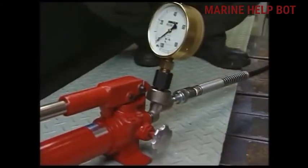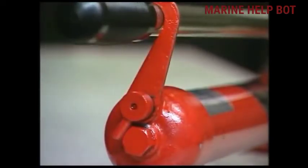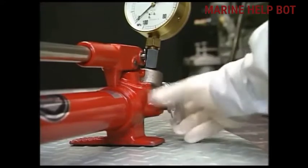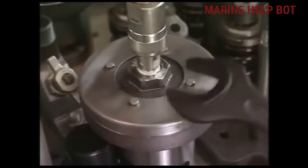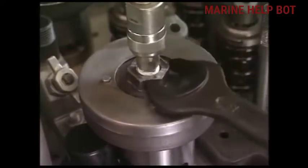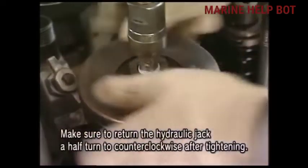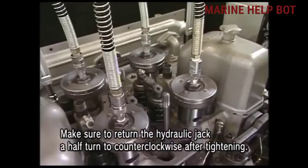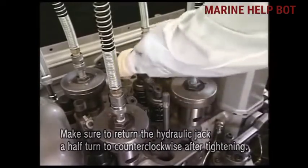Now we will open the relief valve of the pump — it is the safety of the pump. We will loosen the hydraulic jack one turn, because if not loosened, there will be no clearance between the nut and the jack. Due to this, there is a probability that the hydraulic pressure will not act properly and we will not be able to open the nut.